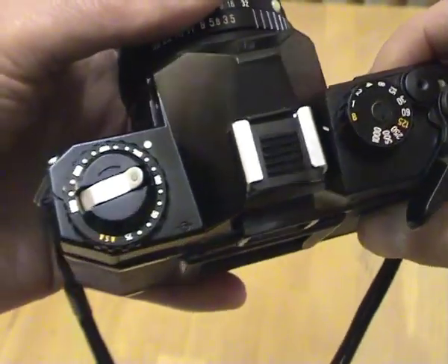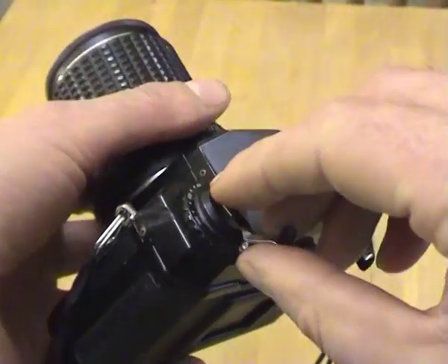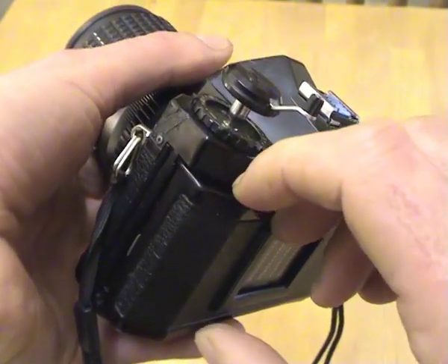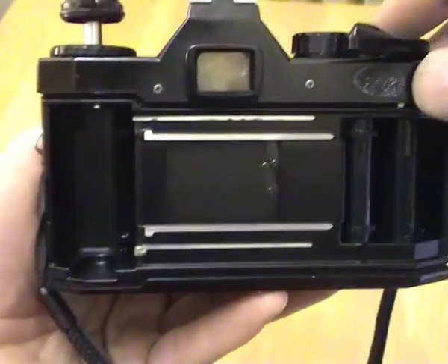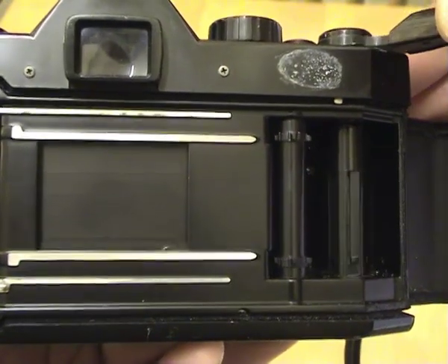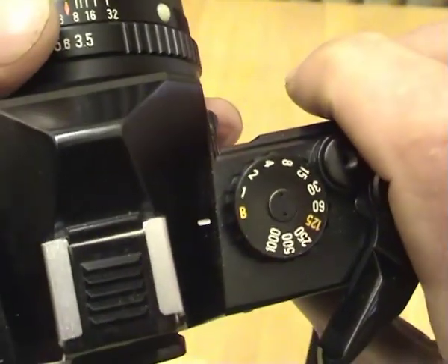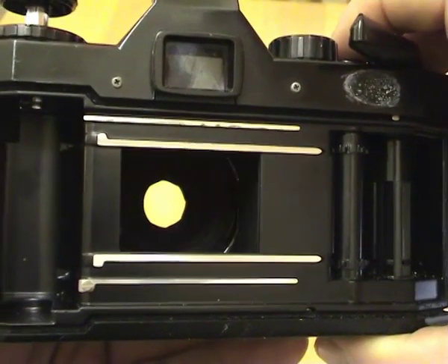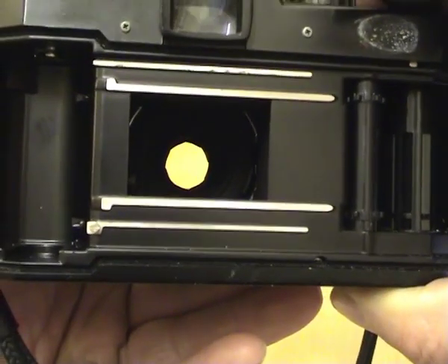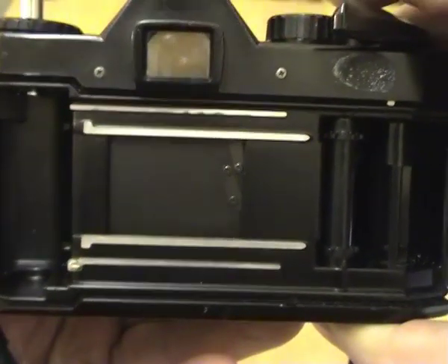If we now open the back of the camera — you fold out this little lever here and then pull up the film rewind lever — this lets us open the back. If we turn the winding lever you can see the sprockets turn, which will wind the film on. We're still on the B setting, so when we press the shutter it opens and we can see the aperture in the lens, and when we release it, it closes again — if it's working correctly.